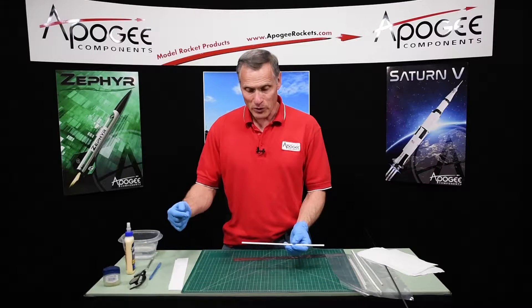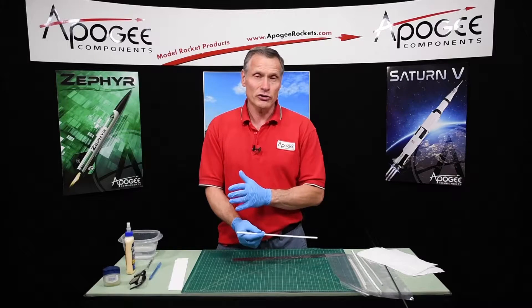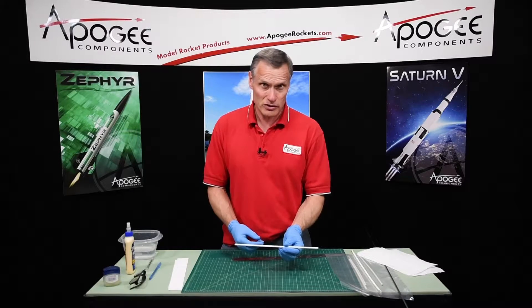We're making little straws that we can slide igniters through to allow us to fire a two-stage rocket, and in this video I'm going to show you how to make these little straws.